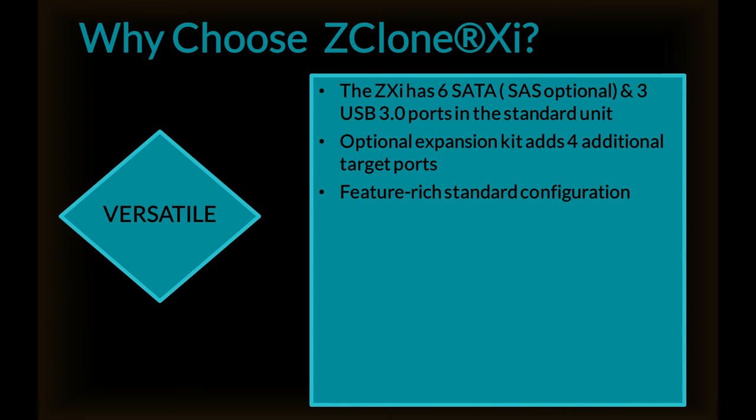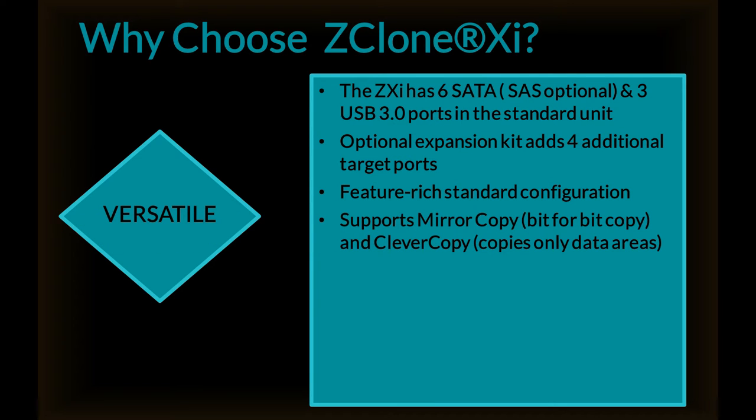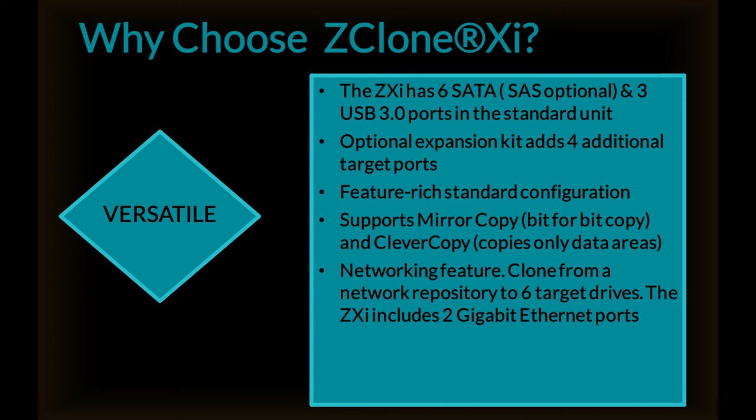It's feature-rich. It supports mirror copy, a bit-for-bit copy, and clever copy, which copies only the data areas. It includes a networking feature, cloning from a network repository to six target drives. The ZXI includes two gigabit ethernet ports.